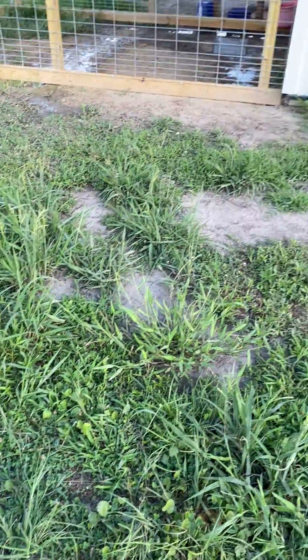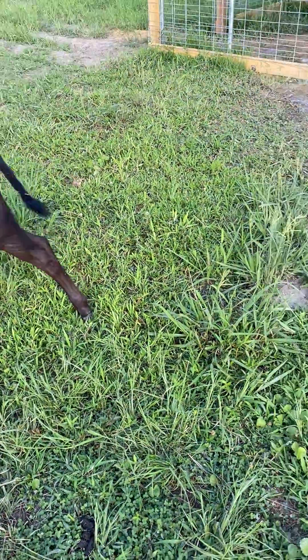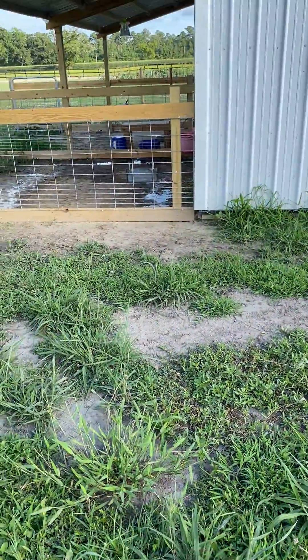They'll free-choice and go nibble at it as they get bigger. Then what we'll start doing is weaning them off their bottles, and the attempt is they'll start taking on more of their starter feed. Thanks for watching.